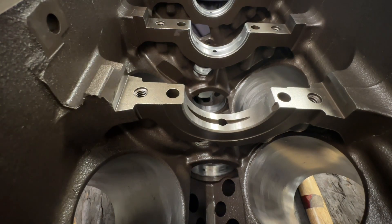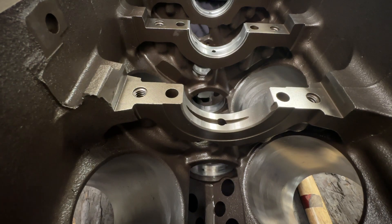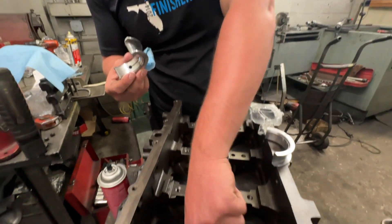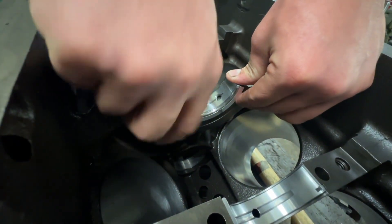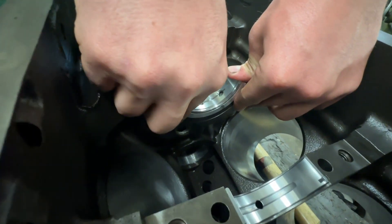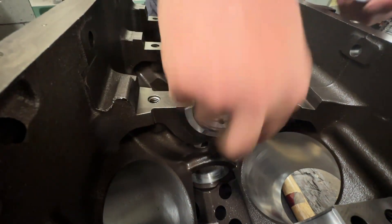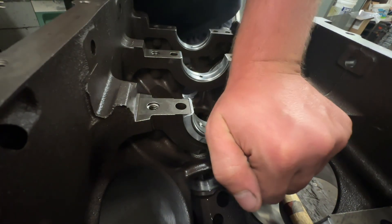There's no particular direction I can tell on this one. Since it doesn't say front or back and these look identical either direction, all of the numbers and writing were on one side of all the other bearings, so I'm going to match the numbers and writing up on this bearing as well — just so it makes me feel warm and fuzzy inside. When the main caps go in, it'll sit all the way down.